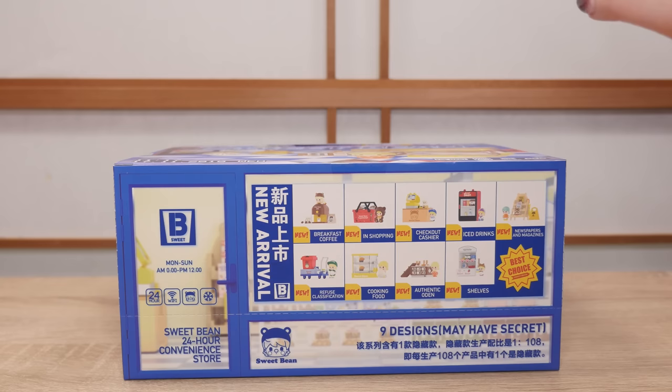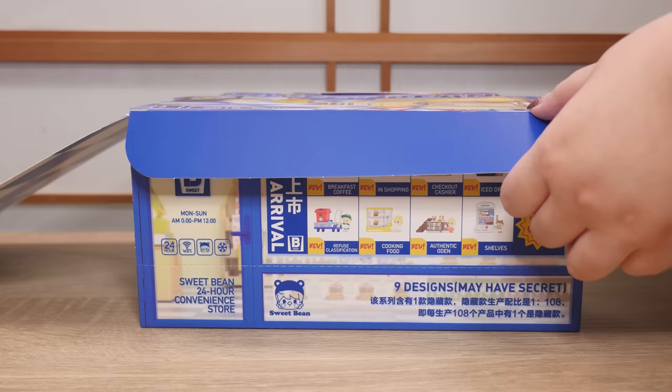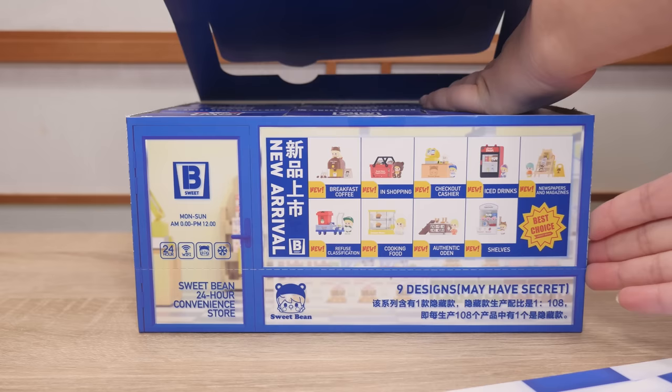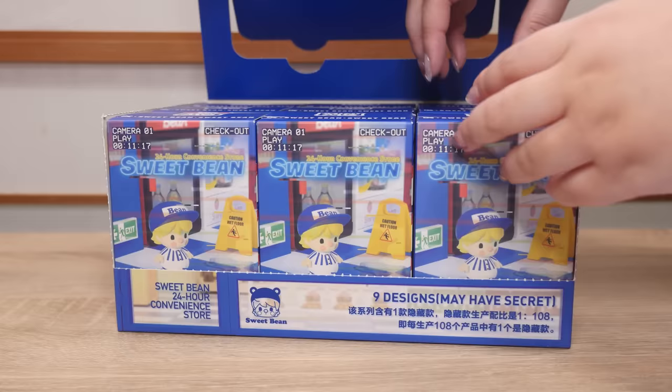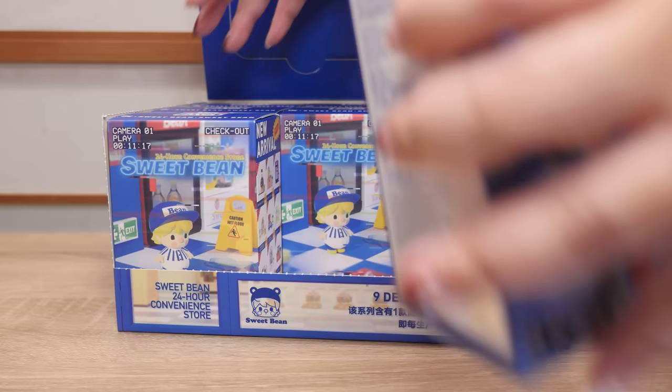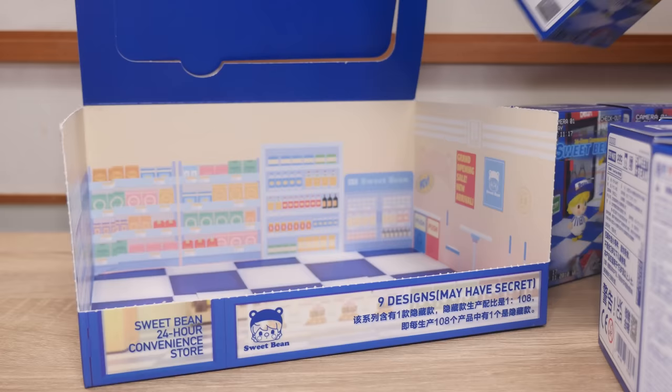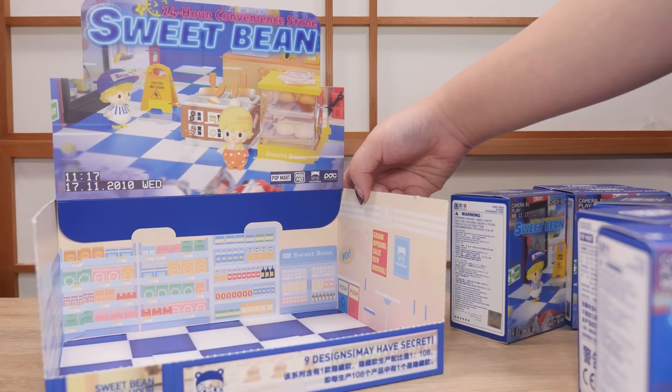I'm gonna open up the box and take a look at what the packaging looks like. Oh my goodness, the whole box is the display! Look, it's a little shop! That's so cool! I think the packaging becomes part of the diorama.